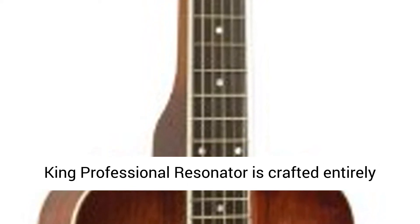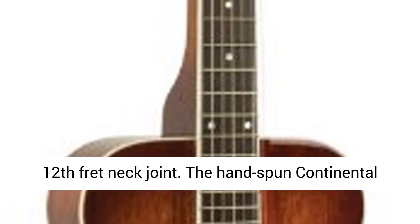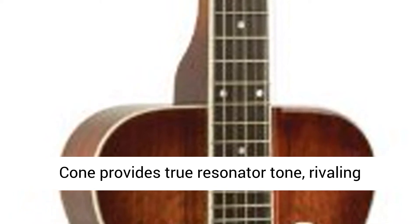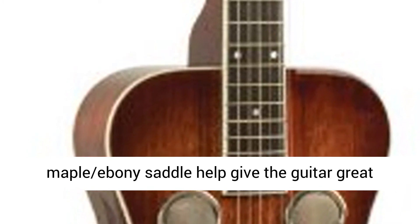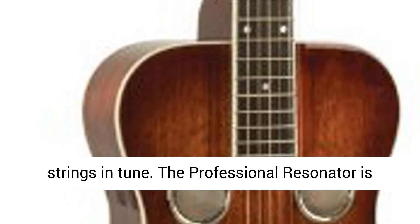The Recording King Professional Resonator is crafted entirely from mahogany with a parallelogram sound well and 12th fret neck joint. The hand-spun continental cone provides true resonator tone, rivaling anything currently available. The bone nut and the maple/ebony saddle help give the guitar great sustain, and the Grover tuning machines keep the strings in tune.